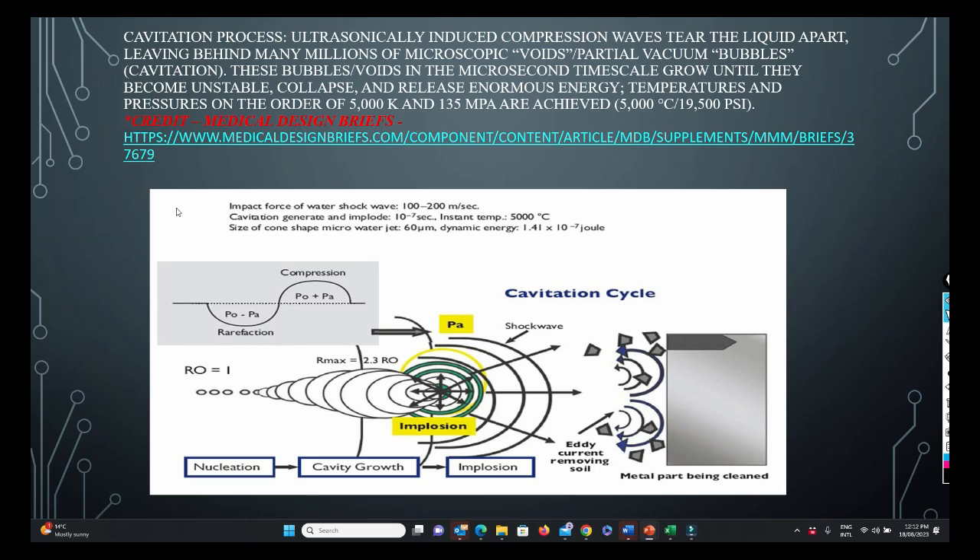A bit more on the cavitation process: ultrasonically induced compression waves tear the liquid apart, leaving behind millions of microscopic partial-vacuum bubbles — cavitation. These bubbles grow until unstable, collapse, and release enormous energy. Temperatures and pressures on the order of 5,000 K and 135 MPa are achieved in higher-end ultrasonics. This is why ultrasonic cleaning gets into the tiny nooks, crannies, and fissures inside a chain that container cleaning cannot.